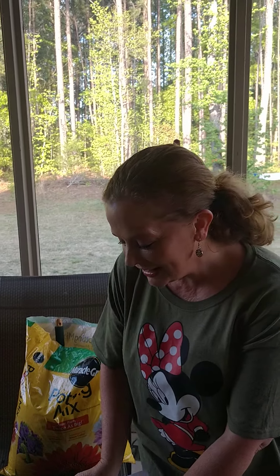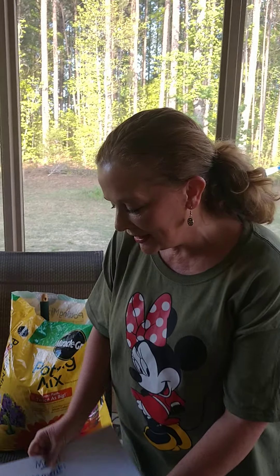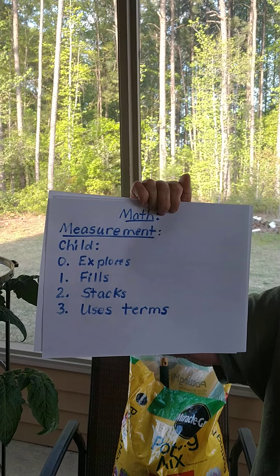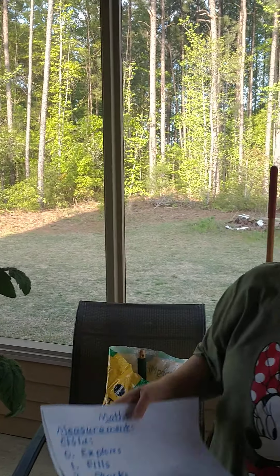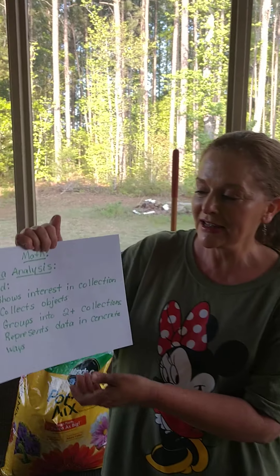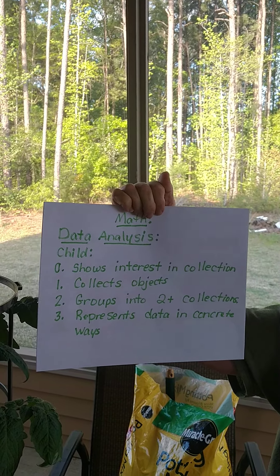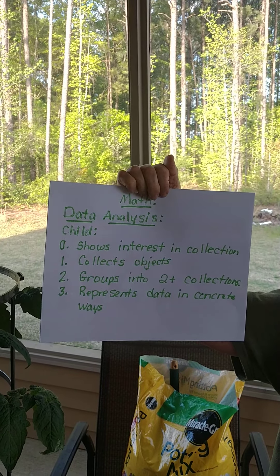The next thing we're going to look at will be math and measurement. Does your child explore? Does he feel? Does he stack? Does he use measurement terms? The third thing we're going to be looking for is also math — data analysis. Does your child show interest in collections and collect objects and group things into two or more? Does he represent data in concrete ways?